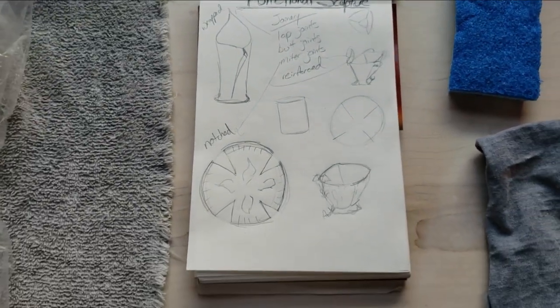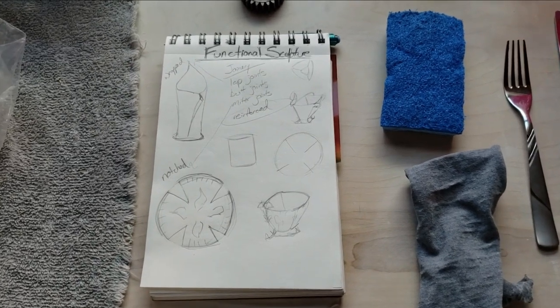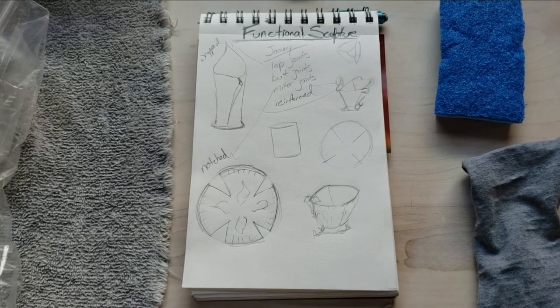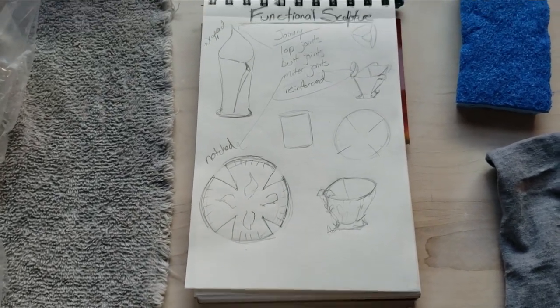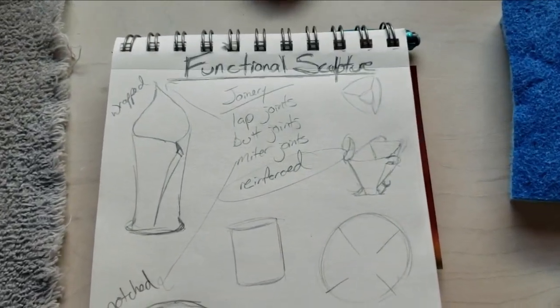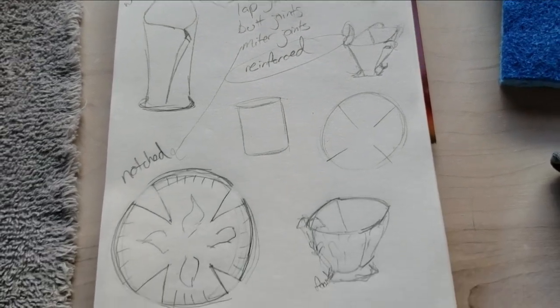Can we make something that serves a purpose other than just being looked at? Can it hold something — keys, candy, jewelry, a candle? Do you cut holes in it so candlelight can come out, or do you want it watertight so you can put cereal in it and eat out of it later? I have a couple of sketches here with some ideas and some joinery that I'm going to be showing you.